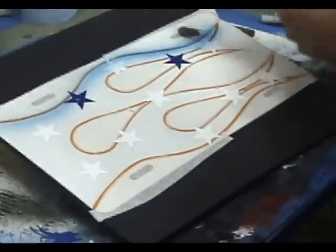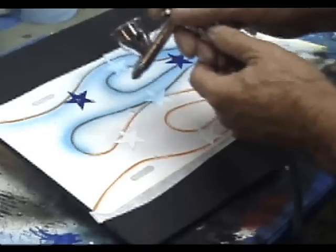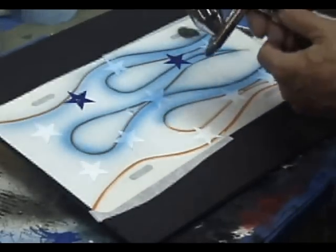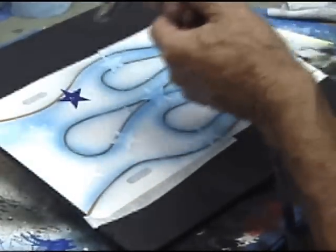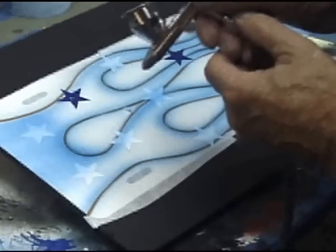This is 30 pounds of pressure. Just going to go with fairly thin layers of paint until we get nice coverage.